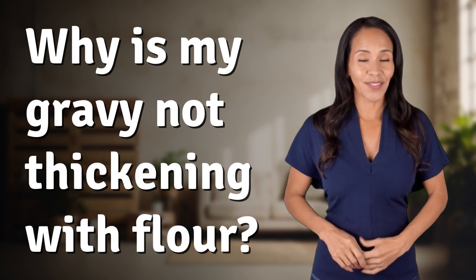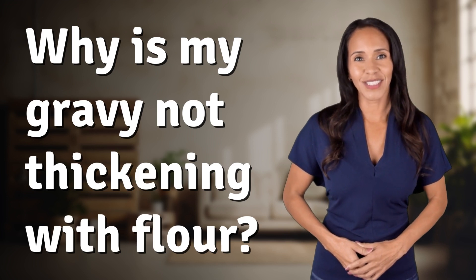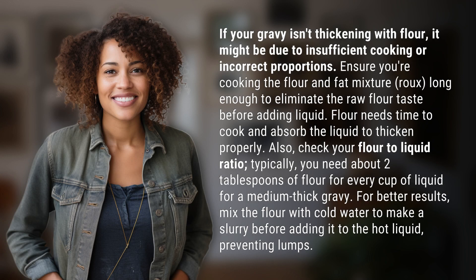Feeding your curiosity, fueling our passion. Let's satisfy our quest for knowledge with today's question. If your gravy isn't thickening with flour, it might be due to insufficient cooking or incorrect proportions.